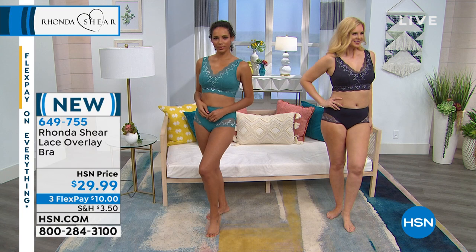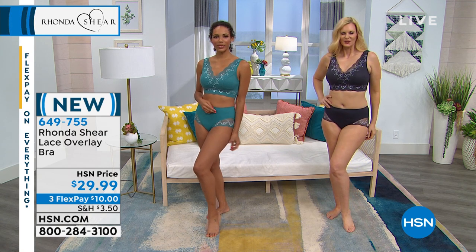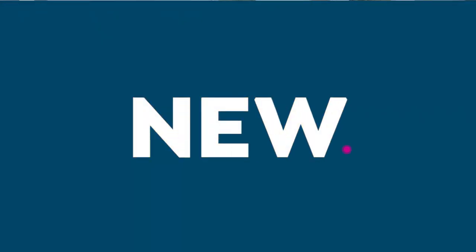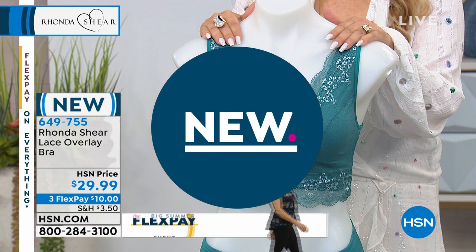I'm gonna demonstrate on the mannequin so I can talk about it. Look at this. The panties are great, by the way — they are full coverage. I will show you all of that over here. This is beautiful, Rhonda. I know. You're gonna join me over here? I've never seen this before. Oh, it's new — that's good!